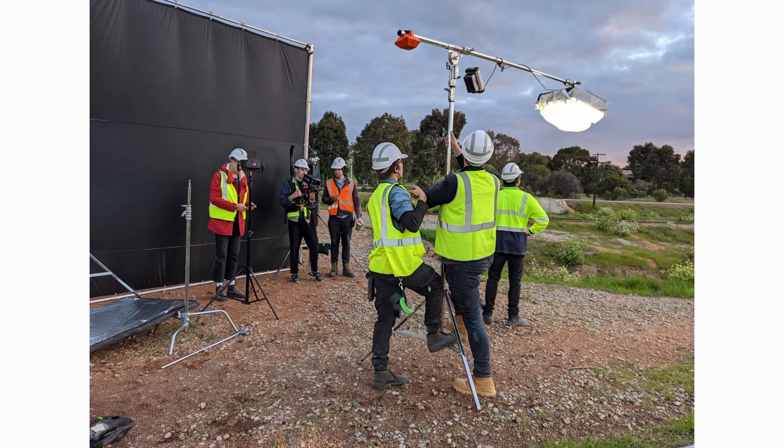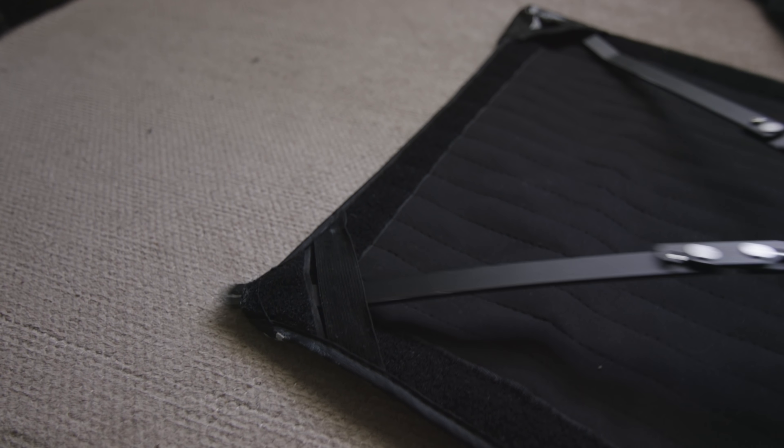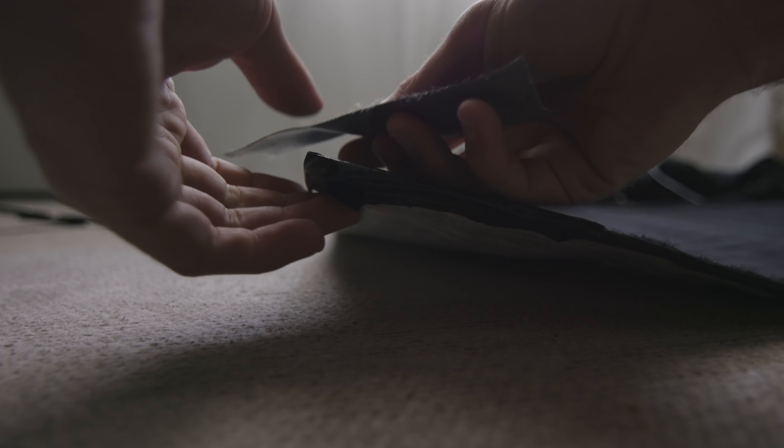Another little thing — if you watch this channel, I use this panel light all the time. It's so handy, that Falcon Eyes flex light, but I've had it for such a long time and it's pretty worn and torn. I'd love if someone could recommend some new lights similar to that. Let me know in the comments, or if any company wants to send me a similar light, hit me up — I use that thing like 80% of the time, it's so handy to have on standby.